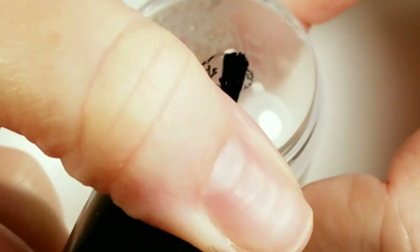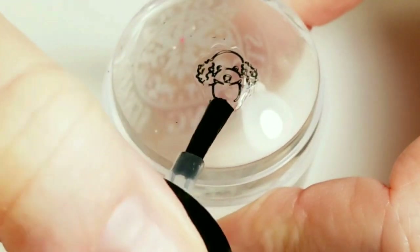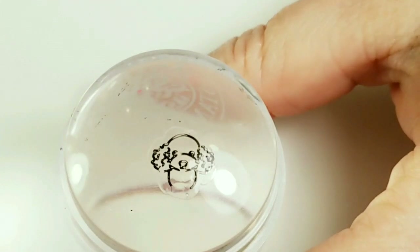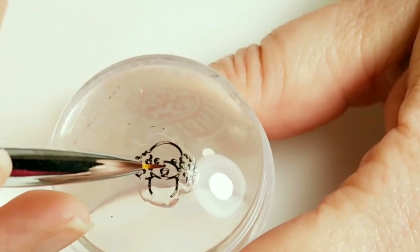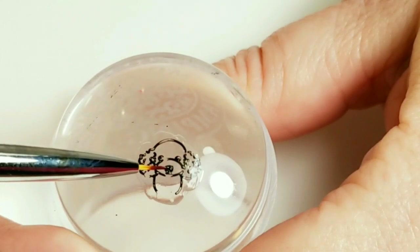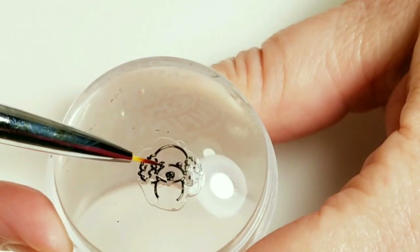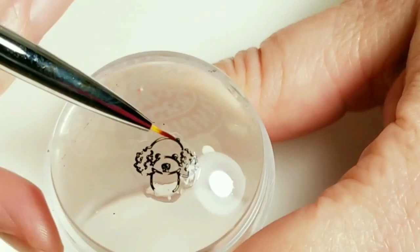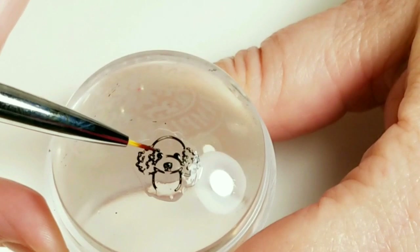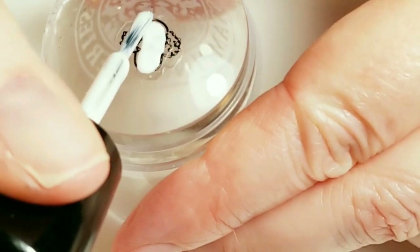I'm going to add a thin coat of Maniology's Smudge Free, and I'll wait for that to dry. Then I'm just going to take a thin brush and some black stamping paint and just fix up the nose and the eyes. Now I'm just going to color in the dog with Snow White.